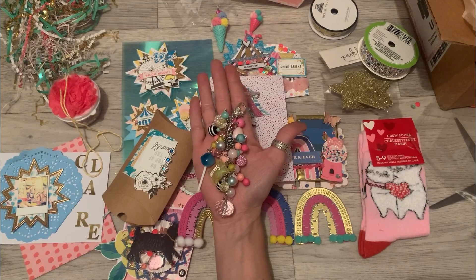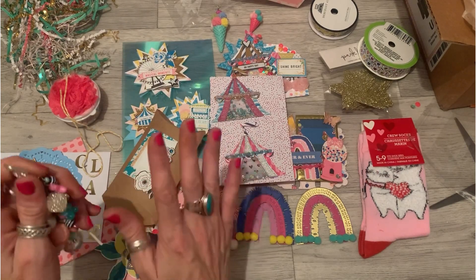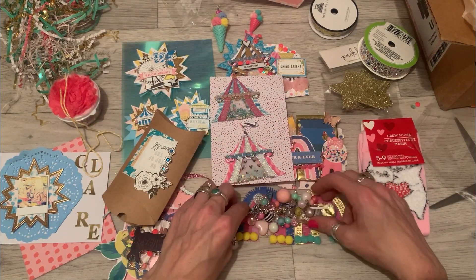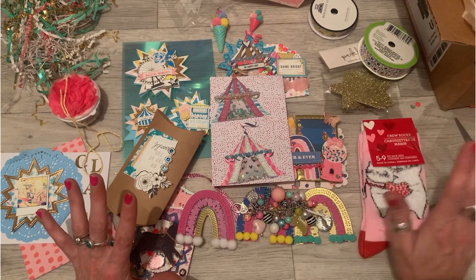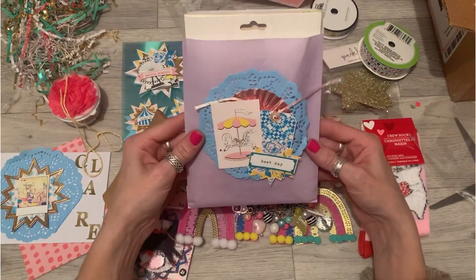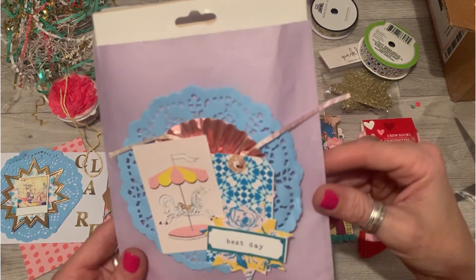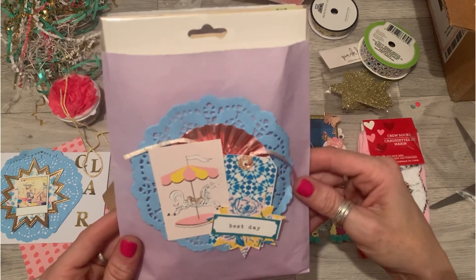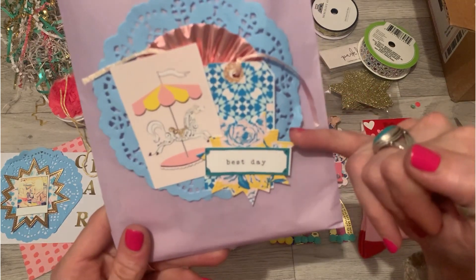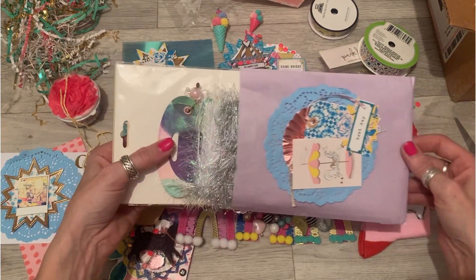It is stunning — totally, totally stunning! We'll be going up on my crafty board with loads of these other goodies. Thank you so much, Anna — you didn't have to make a dangle charm, you didn't have to do half of these things. You have really gone to town and I am blown away. Look at this lovely bag — I've got some more elements, ephemera and a tag from Carousel. Another one of these star die cuts — oh my god, what has she got in here?